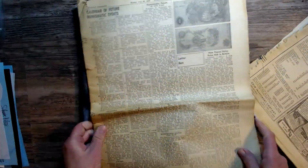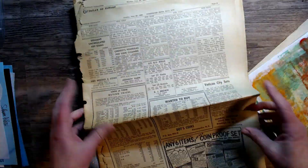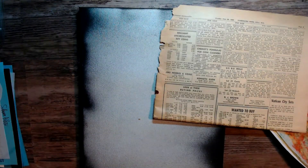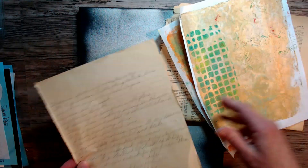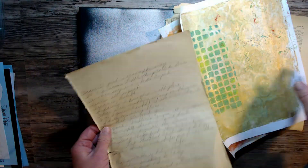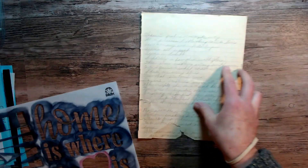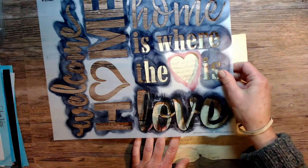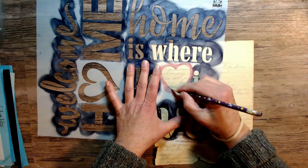This is a little bit bigger piece for me and I'm using some papers that I have in my stash. These were given to me by my sister and I believe they're from 1960, so they're quite old. I have some journal pages and I'm just going to create this Valentine piece.